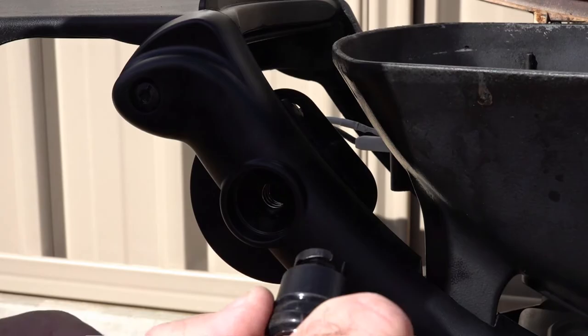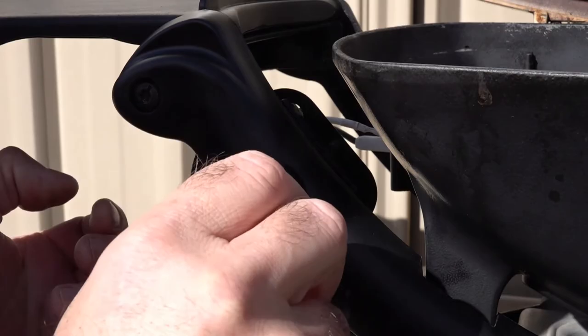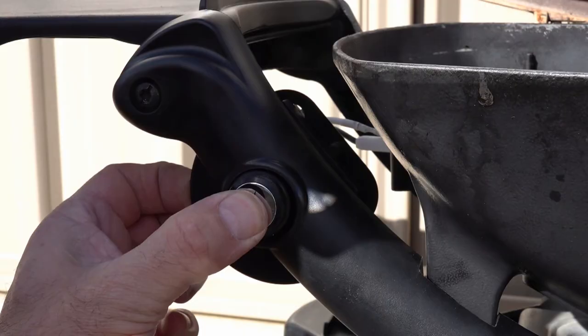Back around to the front, make sure you've got your switch and battery going in the right way - the flat side goes in there and you slide it in. Twist, and it should work.